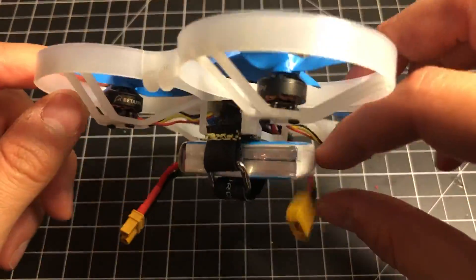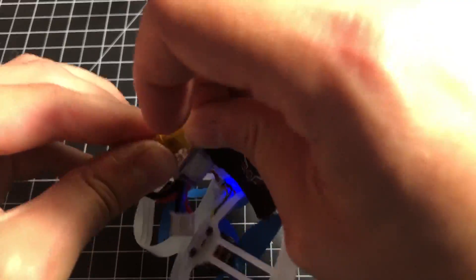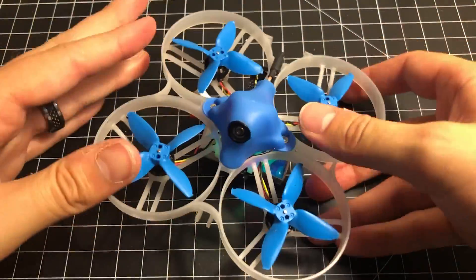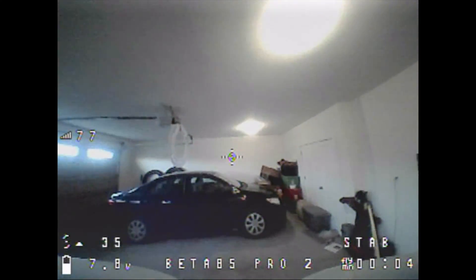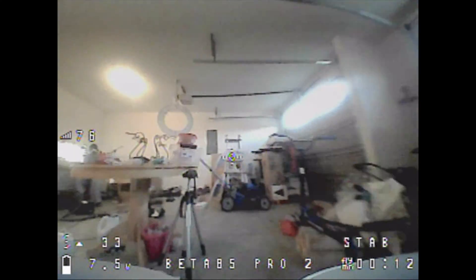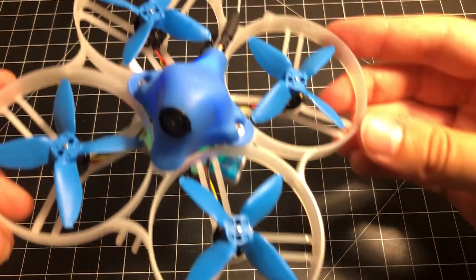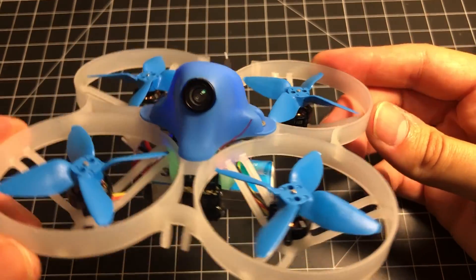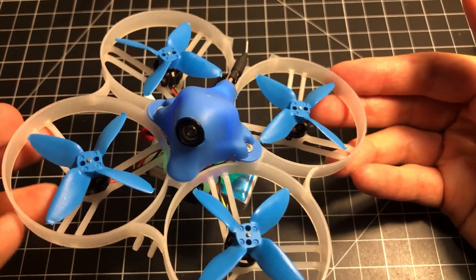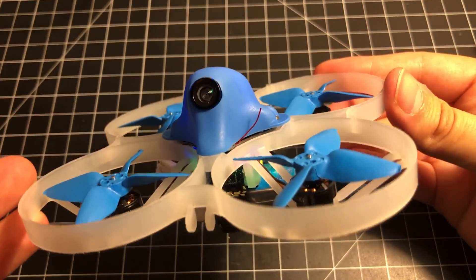I've got it all reassembled — it arms, it connects. I guess the only thing to do is take it for a little test flight. All right guys, I'm really happy — I'm so glad that worked out. I didn't have to buy a whole new board and spend 35 to 40 bucks.